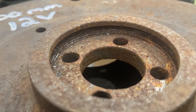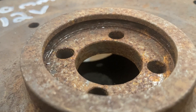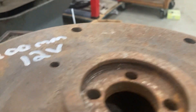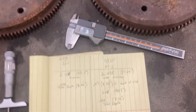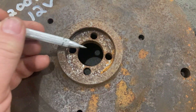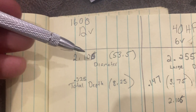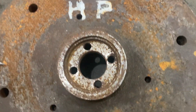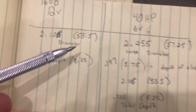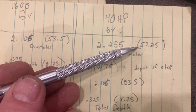That O-ring goes over the end of the crank on the later model cranks. You can see the difference here: this one has the step, no O-ring groove; this one does not have the step, but it has the O-ring groove. And here are the differences if you go out to measure these. The diameter of the 12-volt from here to here is about 53.5 millimeters, or 2.106 inches with the caliper. The 40-horse opening from here to here is 57.25 millimeters, or 2.255 inches - larger from 53.5 millimeters to 57.25 millimeters.